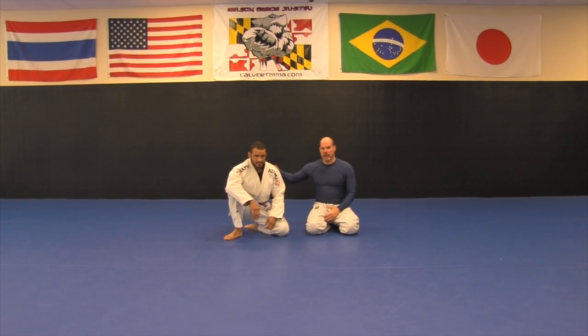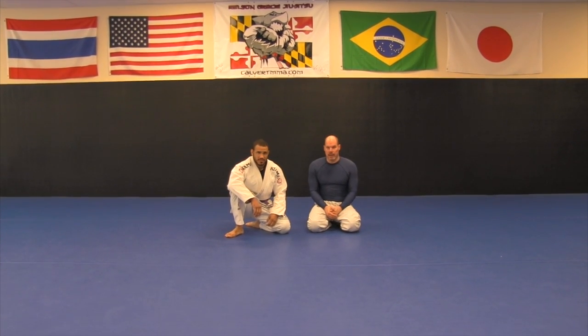Hi, it's Jim Thrift with Dan Holton here at Calvert MMA. We're at Hells and Gracie Academy. The beauty, at least what I think about Jiu Jitsu, is the simplicity.